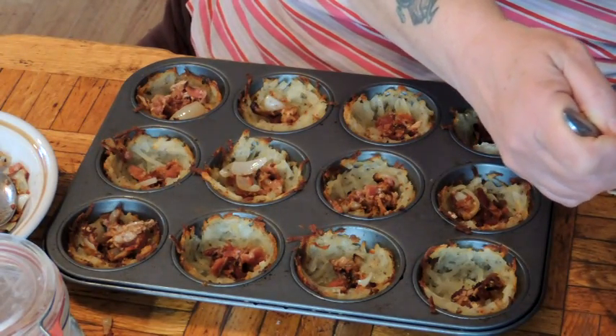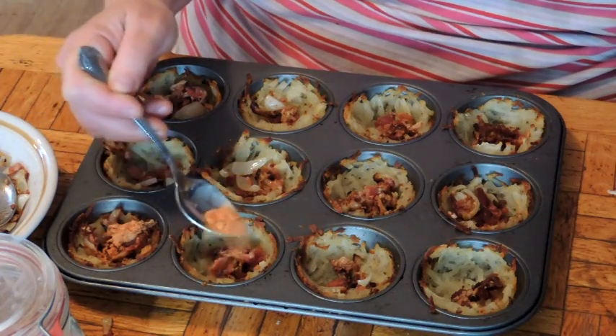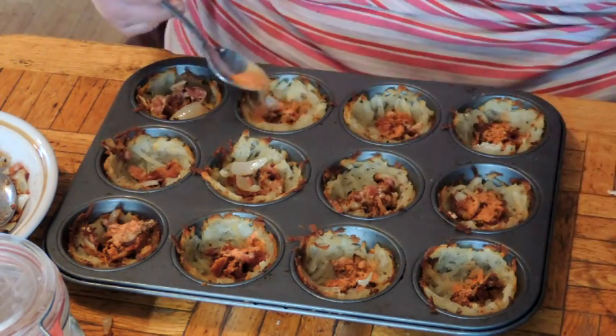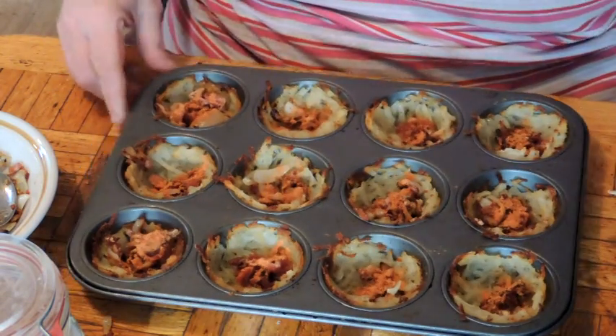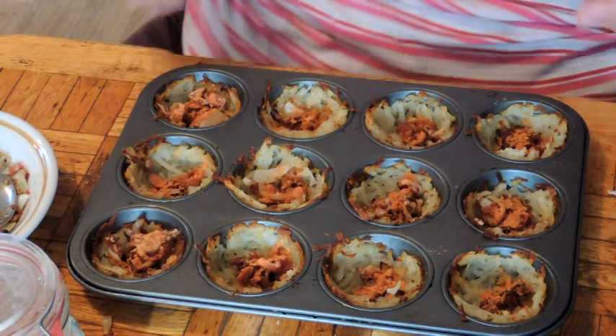Just going to add a little sprinkle — just about a quarter teaspoon of the tomato powder. Alright, keep your fingers crossed that the egg will fit in here folks. If not, it's going to be a very messy breakfast.